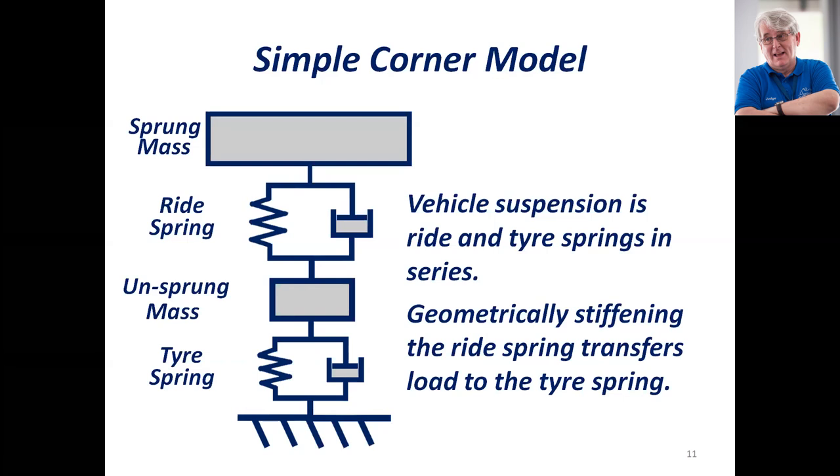But most surfaces that I've seen Formula Student events run on are often far from smooth — we end up with bumps, ridges, gutters, and various things. And it's at that point that you're liable to lose contact and actually possibly lock up a front wheel.